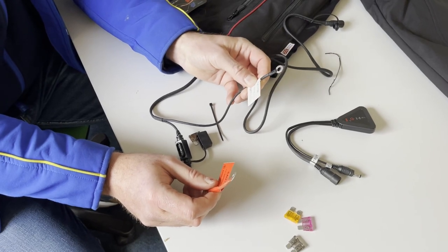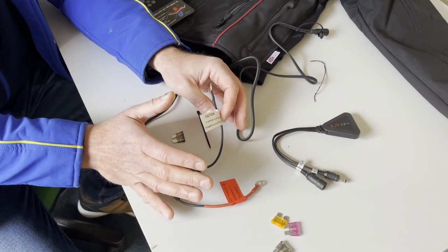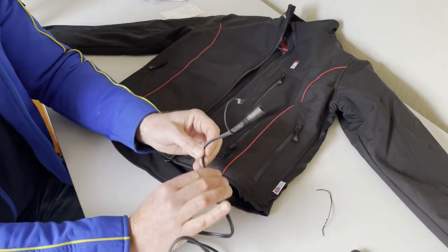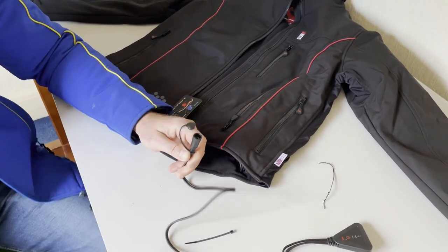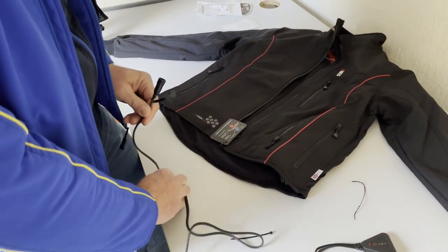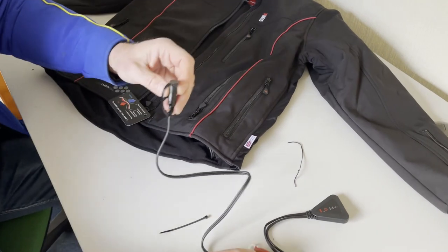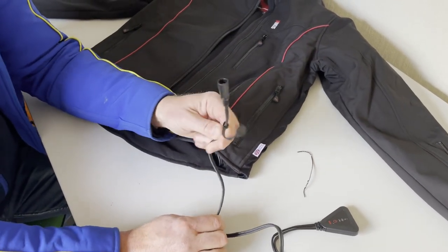Positive on the positive, which is the red lead; negative on the negative, which is the black lead. If you're unsure about any of this, please get a local bike repair centre to do it for you. Then what we want is this coming out from under the seat somewhere where you can easily access it when you're sat on the bike. The lead that comes out of the jacket is at the front, so it makes sense for this to pop out the front of the seat or from the side panel towards the front.